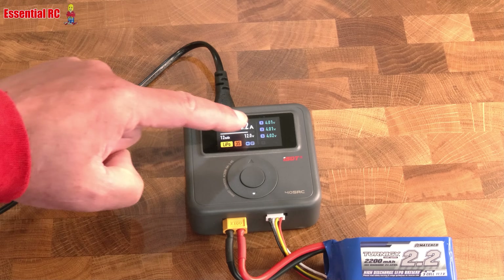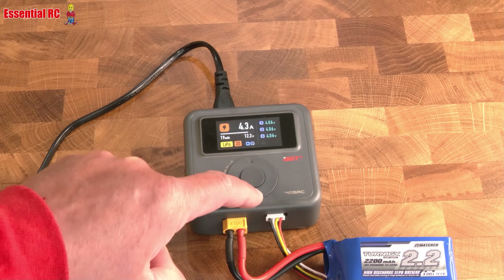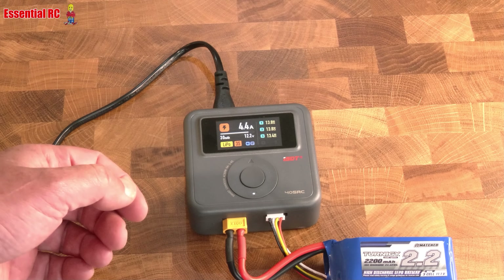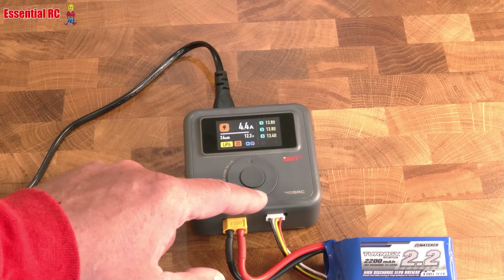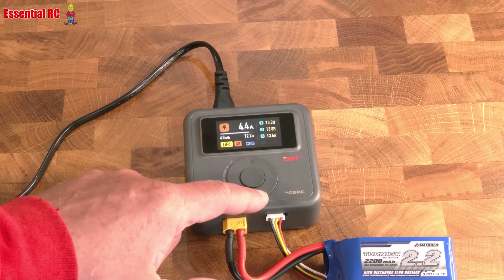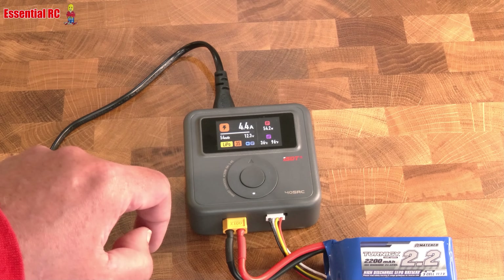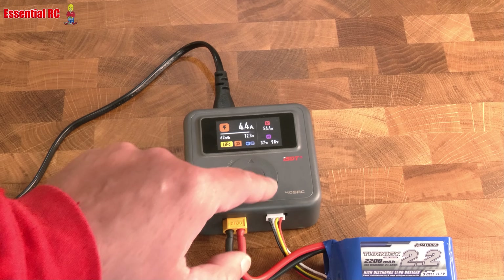The individual cell voltages will start going up while it's charging. We can also view the internal resistance of each individual cell, which gives an indication of battery health. 13.8 milliohms is pretty good — we want to keep that below 20. If it gets above 20 we could question the health of the pack. Going back up, you can see the watts it's operating at and the temperature of the charger in both Celsius and Fahrenheit.